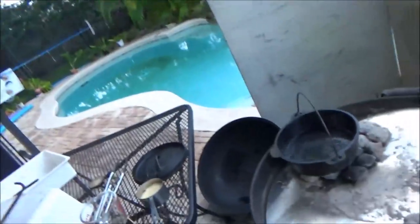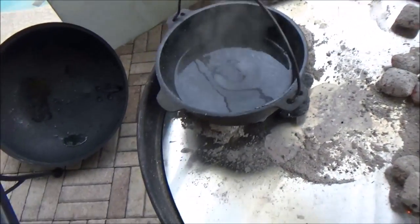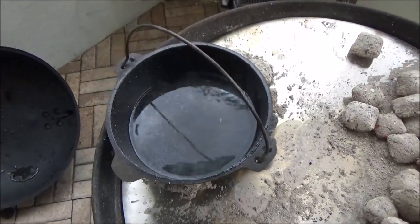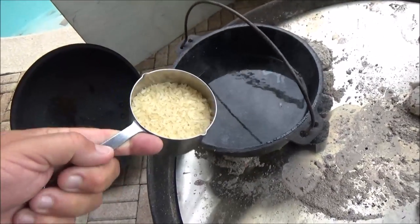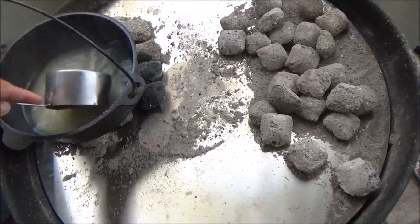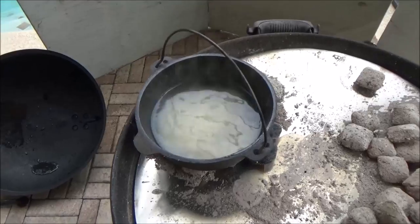We're going to make this in a Dutch oven today. It's sprinkling rain and we're under the porch, but first thing we need is rice. We've got the little camp-made number eight cast iron out here heating up. I have a cup and a half of water, three quarters of a cup of rice, and a half teaspoon of salt. We'll go ahead and get that in there, stir it up, let it come to a boil, put a lid on it, and cook it 20 minutes.